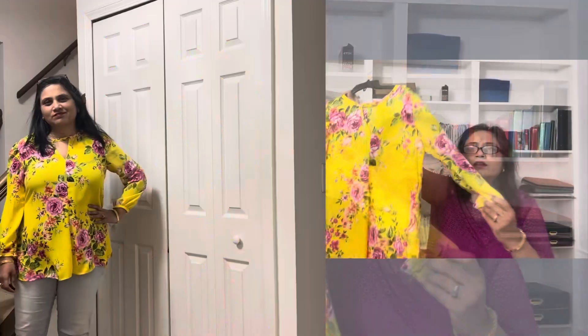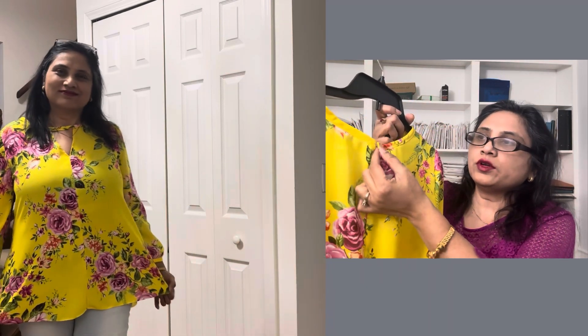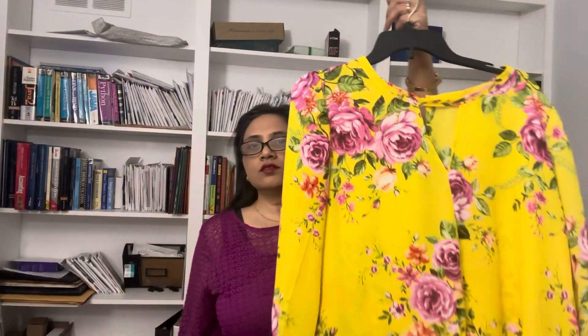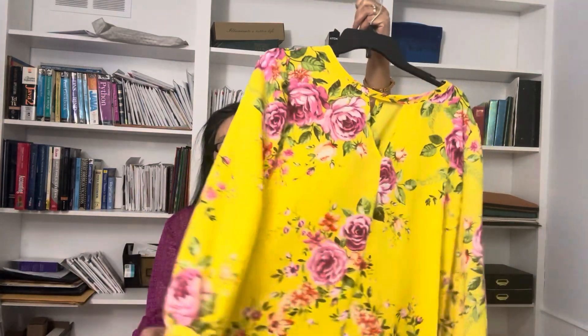I made it in a dobby, which is like a georgette, and another fabric from Walmart. Here is the first version — I made it in this beautiful yellow dobby fabric I bought from Amazon. It has a nice neck opening that's not too big, actually pretty perfect in placement. In the back there is an opening and I put in a hook and an eye. This yellow top is one of my favorite makes of all time.